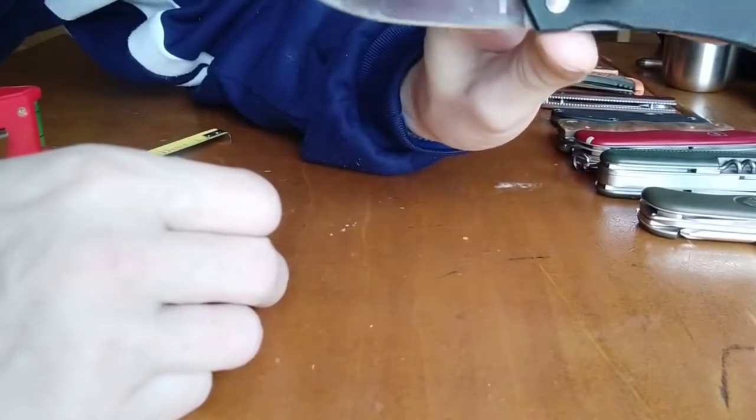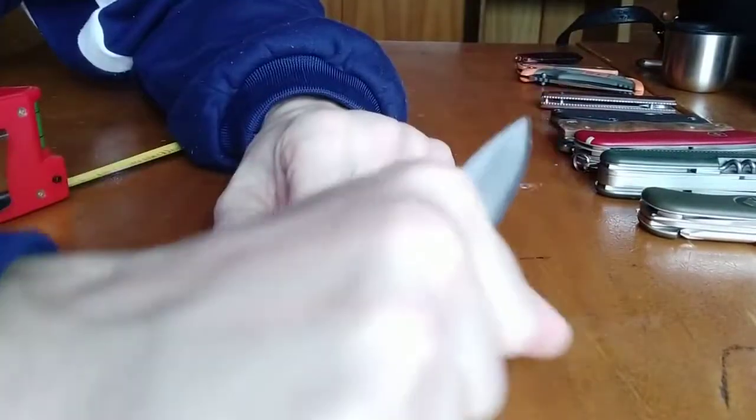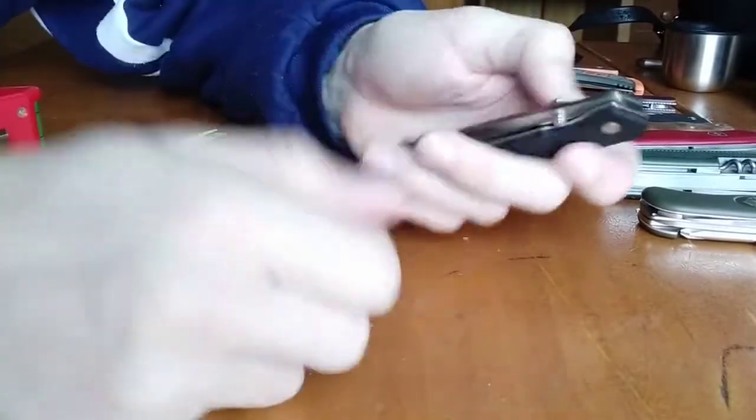I think now it's not reflecting Enlan. It came sharp out of the box, fits well in the hand. It has opening for both hands — right hand or left hand.